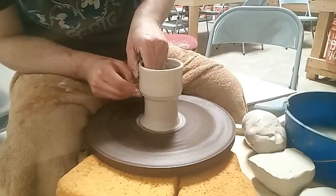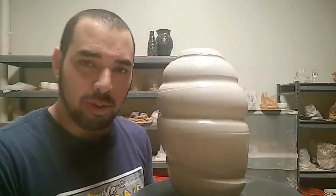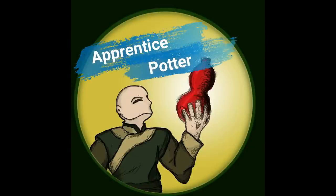I'm gonna pour the water into here and then drink from here because I'm not drinking from plastic. Hello, you dirty potters. How are you today? Today we're gonna talk about the hardest of hard for beginners because school just started and I'm guessing a lot of you guys need help pulling.